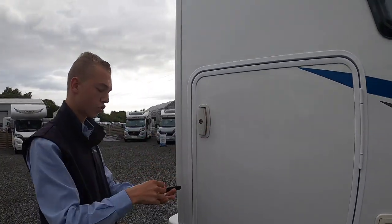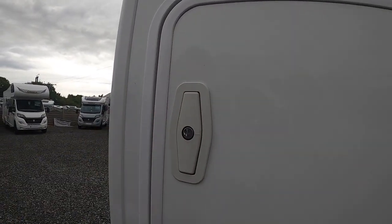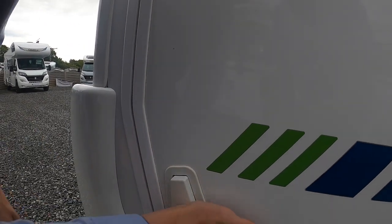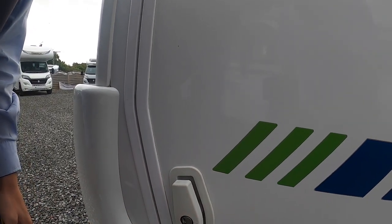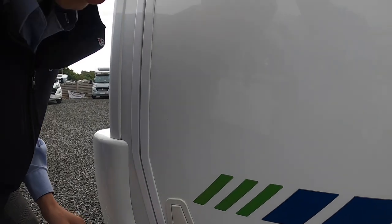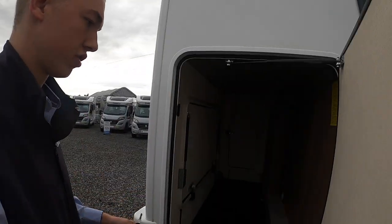At the back you've got your garage. To work your garage locks, you do a half turn. You've got to point the little arrow to the front of the van and push it in. Then to get out, just half a turn back — turn it the other way so the arrow is pointing at the back of the vehicle. Then you can open your garage.